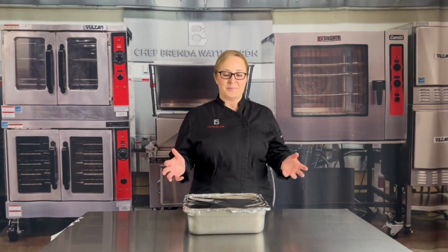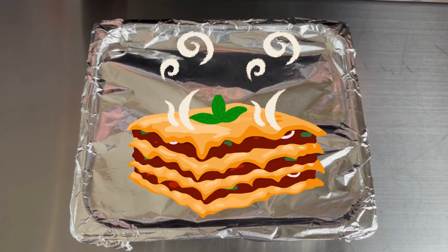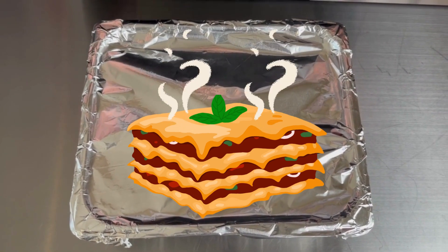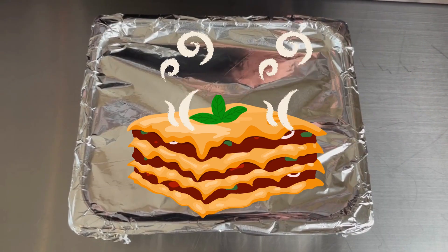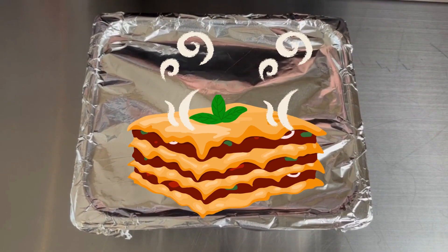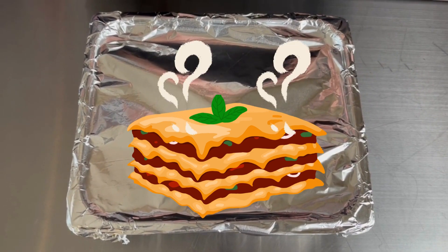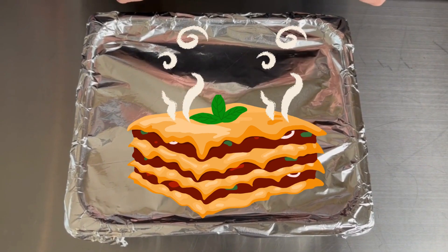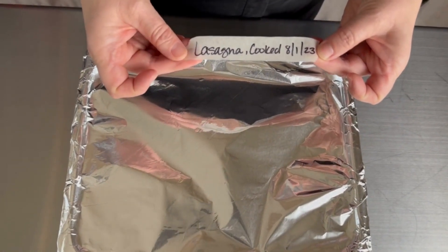So let's talk about lasagna as an example. I'm going to show you how to calculate the seven-day time period by counting only the days the food is under refrigeration. Let's say on Monday, August 1st, 2023, we have cooked the lasagna, we properly cooled it and refrigerated it, and now we need to add a label that reads: lasagna cooked 8-1-23.